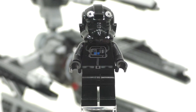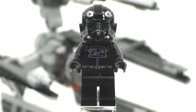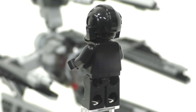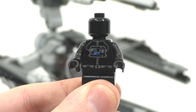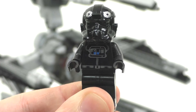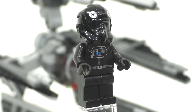For our last minifigure, we have a TIE Defender pilot — an obvious inclusion. This version is not exclusive, also coming within the very first Star Wars advent calendar from 2011. We get no leg printing, no arm printing, just that full black look. We get printing on the front of the torso but no back printing, the regular black head piece underneath the helmet, and that TIE Pilot helmet with front printing. I really love the shine on the little Imperial symbols, but it's really just another basic Imperial character.